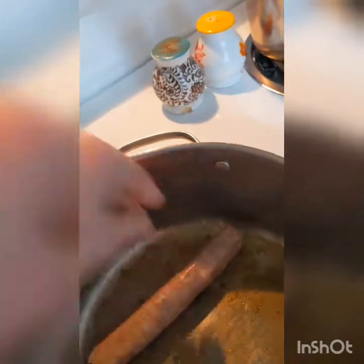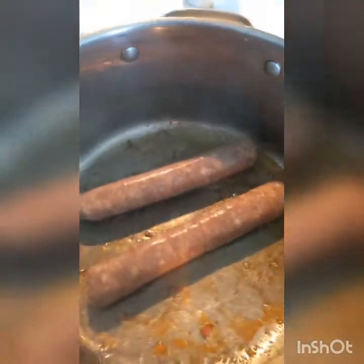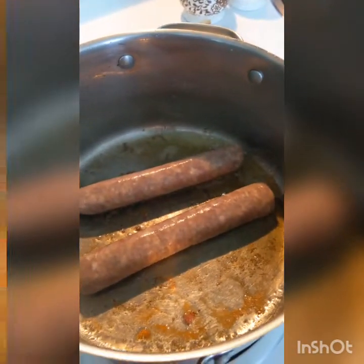I'm going to sear the sausage links in the same grease and drippings as the veal chops. This won't take but a couple of minutes. I just want to get them somewhat brown.